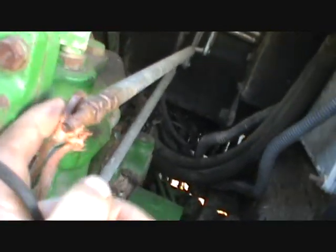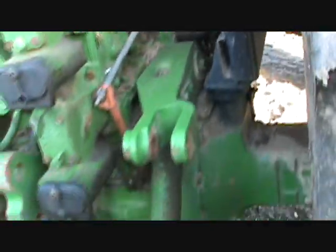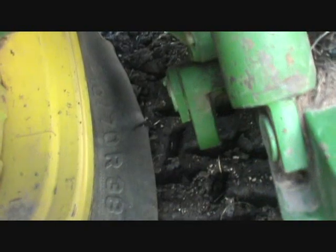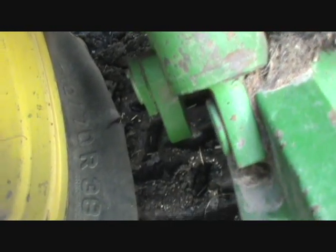These stupid little e-clips fall out of there, so I just used bailing twine to hold them on. There's the 4960 — it is home. The tire split out on the inside, that's what happened to it. It didn't just have a split on the outside, it had one on the inside too. This tire was faulty, I think, from factory.